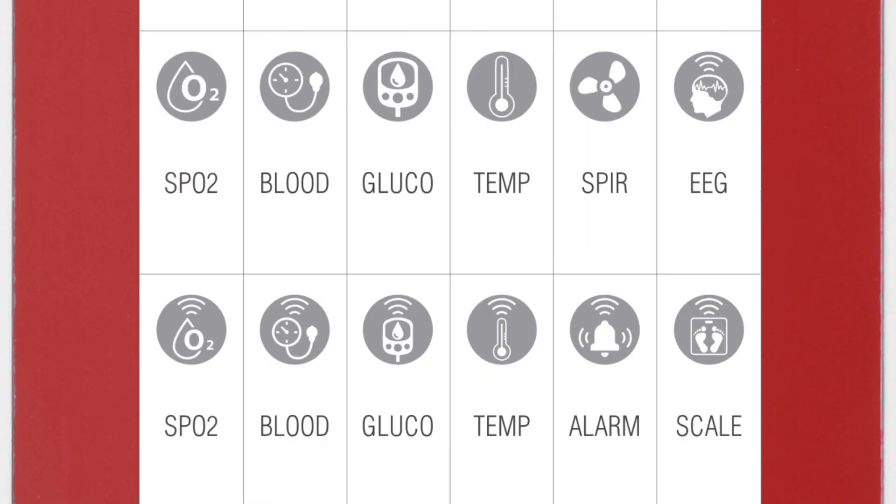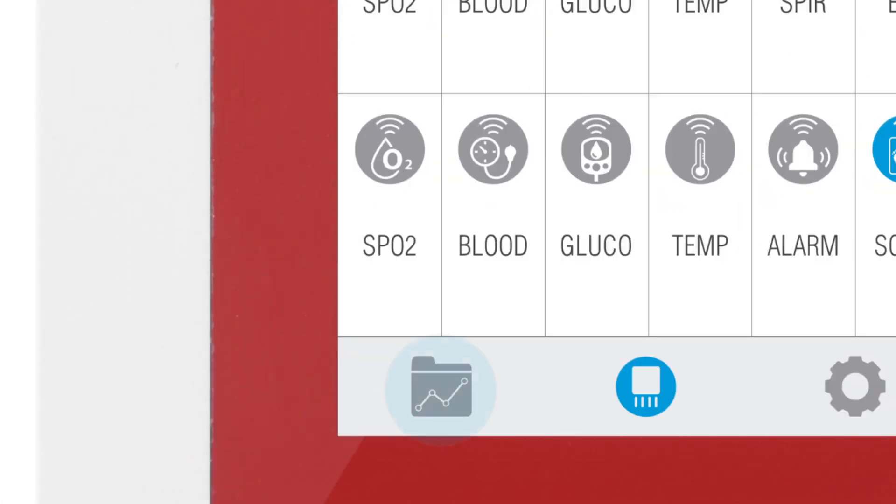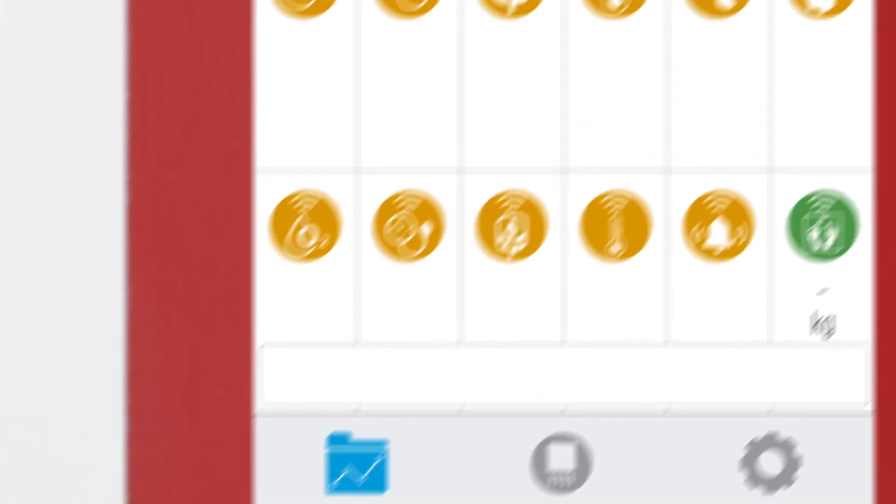In the sensor selection screen, you can see all the sensors available. By selecting the BodyScale sensor, the icon will turn blue. Then click on the Data button to access the data screen and start visualizing the data.